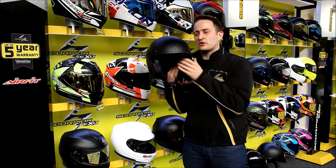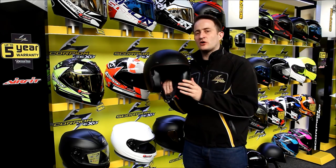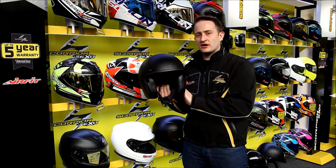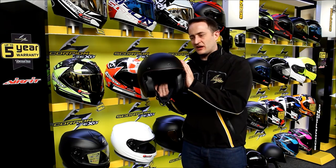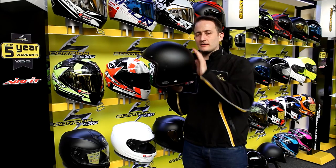So it's ticking all those boxes that the Harley Victory type rider wants. But the key thing about this helmet is that it's a composite shell — we're not talking about a polycarbonate moulded shell, it's a composite shell. So what you'll be getting on high-end race helmets, you're getting built into this helmet here.